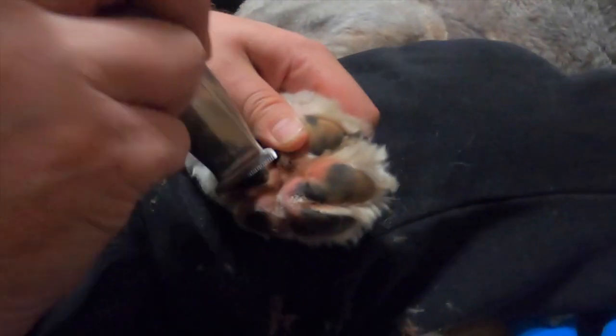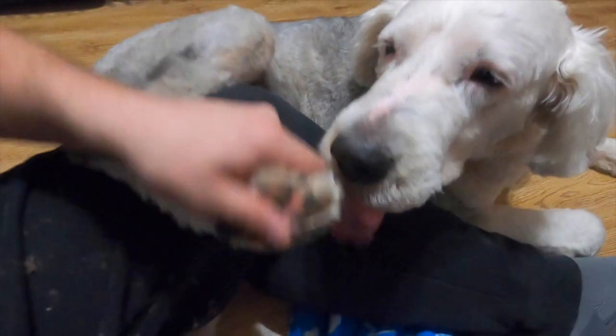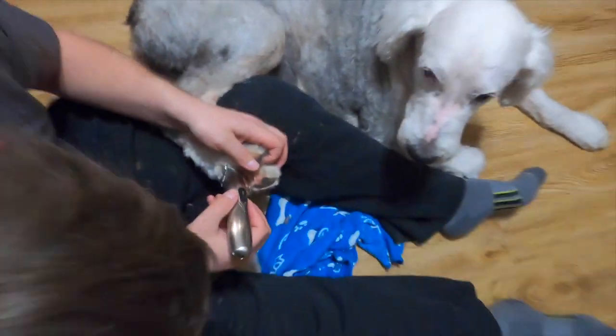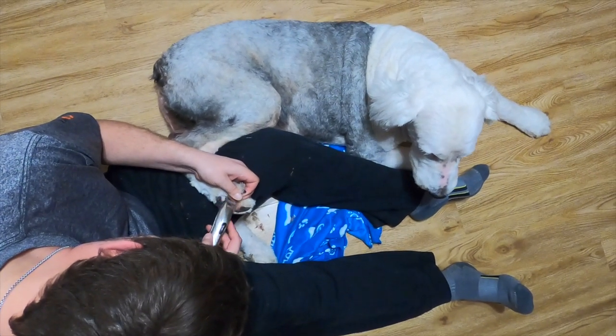Now I'm working on the outside and moving to the inside. I've got most of the mats out. Wallace is giving a little kiss — saying thank you, making sure I'm doing a good job in there. Quality control!